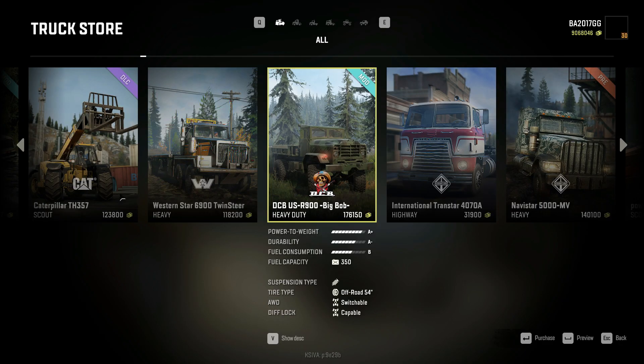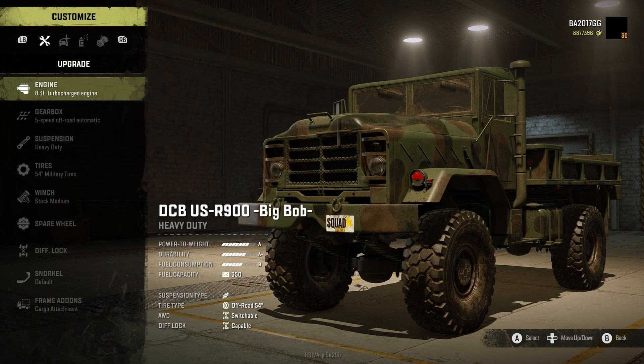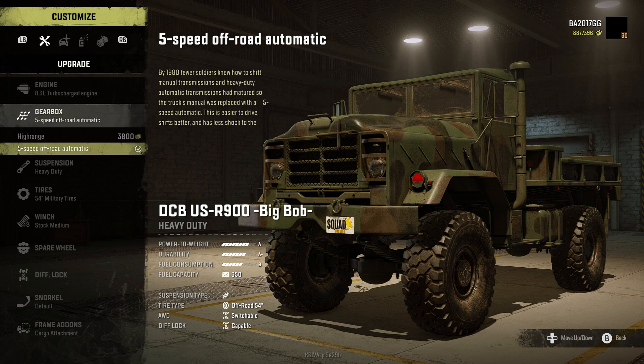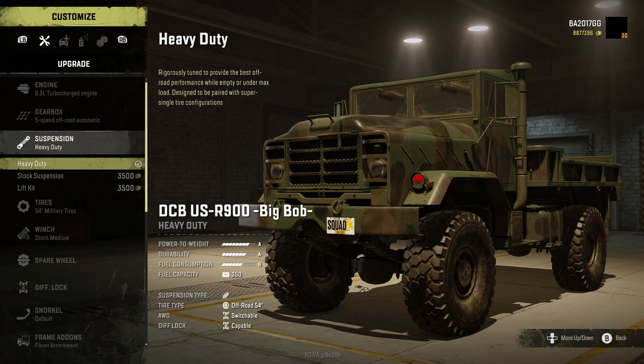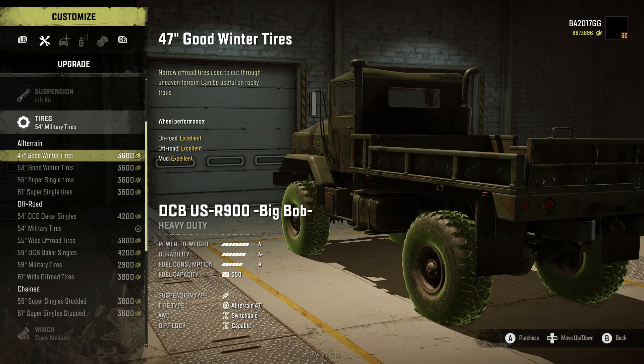We have another excellent truck out of Ranger's Workshop and it's time to customize it — the DCB USR 900 Big Bob. We have two engine options: the 14-liter stock engine or the 8.3-liter turbocharged engine. Let's go with the turbocharged. We have high range or the five-speed off-road automatic, so we're going with the five-speed off-road automatic. Heavy duty stock or lift kit — we're putting the lift on this bad boy.